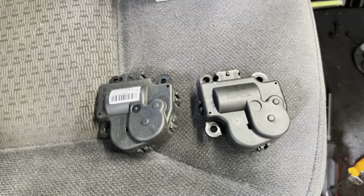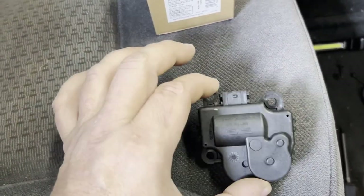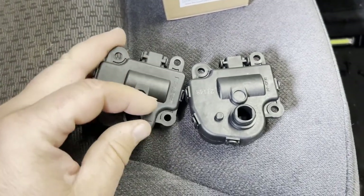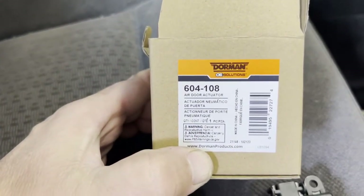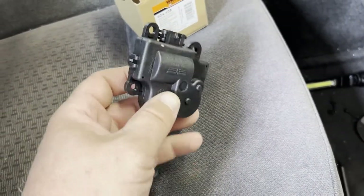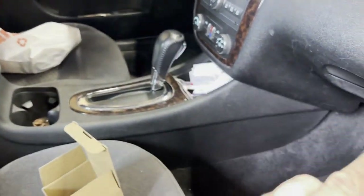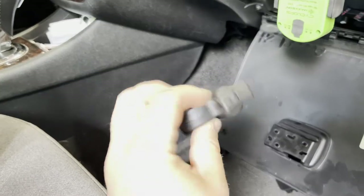It's always a good idea to do a quick parts comparison. This is the one we took out right here, and this is our Dorman aftermarket part — just make sure they're similar, if not the same. That's the part number. There are a few different ones; I think there's two different part numbers for these, but sometimes this actuator will actually fit also over there and maybe up there as well. There's a different style actuator that's right inside of here. So let's get this thing put into place.